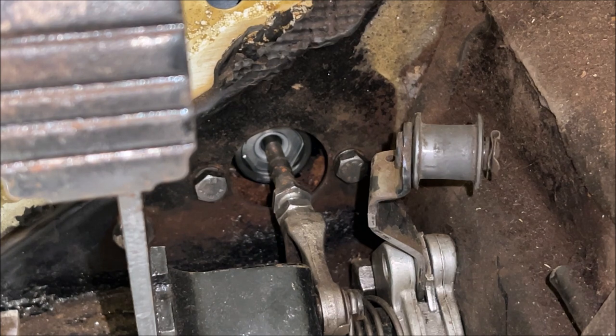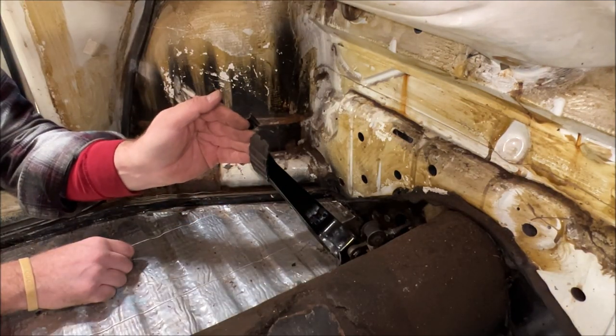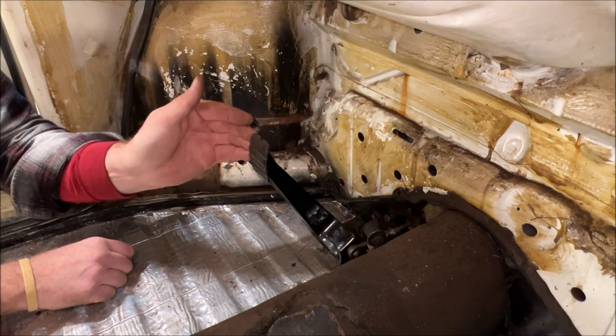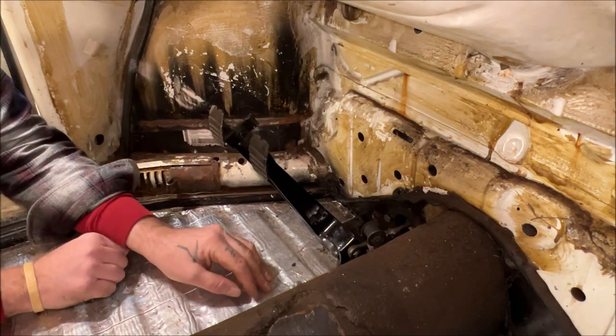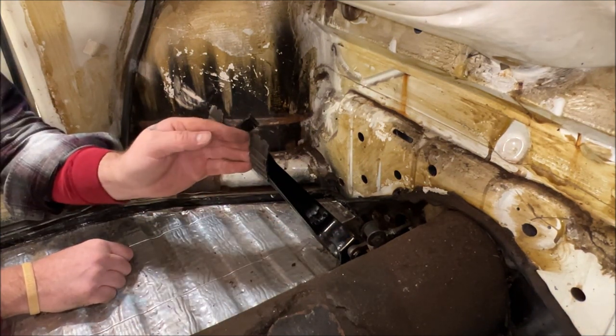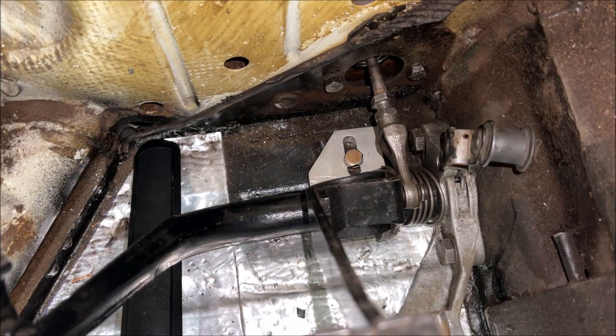Let me explain a couple of other things. A lot of times when people's brake pedals are forward slightly or back slightly, they often think they'll adjust the push rod to adjust the brake pedal position. Please don't do that. Don't ever do that. Now we are looking at the back part of the pedal cluster.